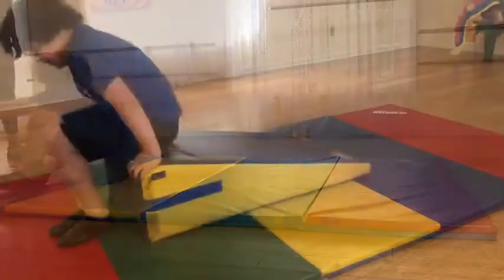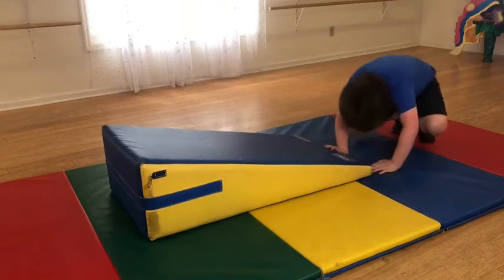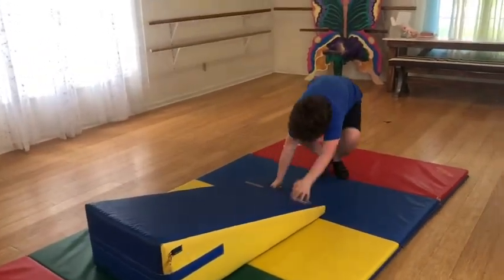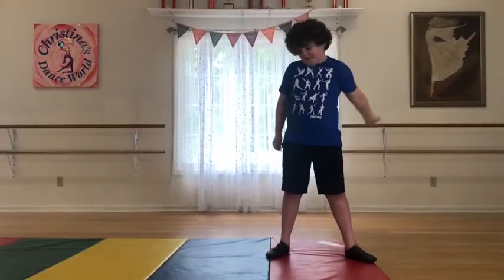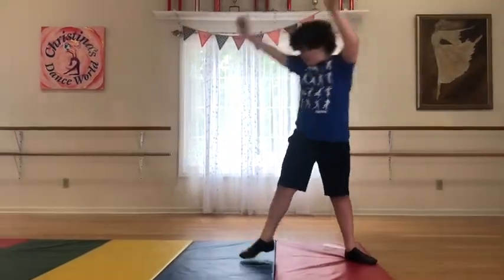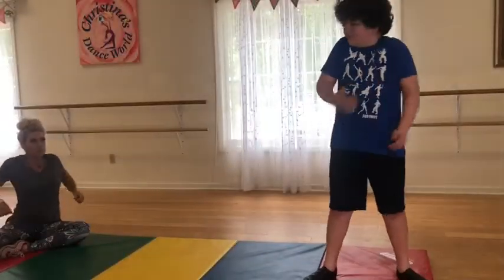Go, power, yeah. Feet, woo! Good job, Atticus. Straight elbows, hands, feet, straight arms, hands, feet. Good.